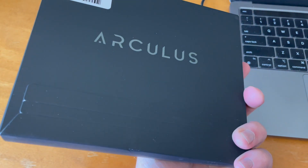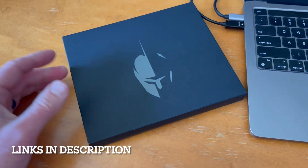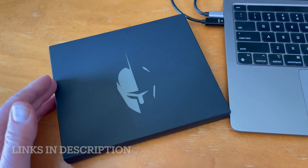Hey friends, today we are looking at the Arculus cold storage crypto drive. We're going to do a little bit of setup and testing on this specific cold storage device.